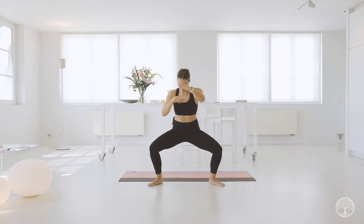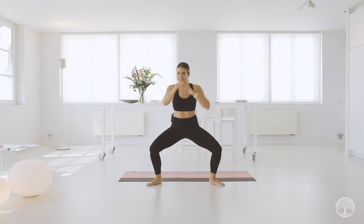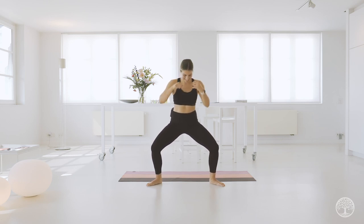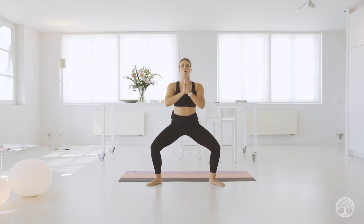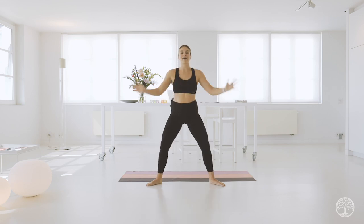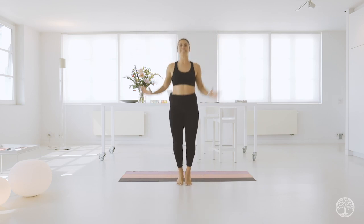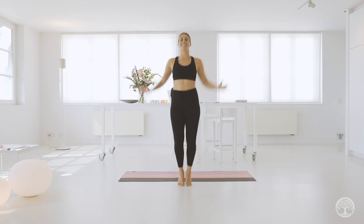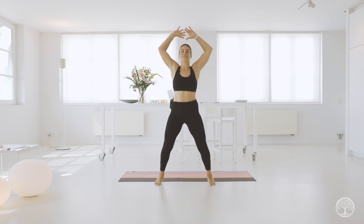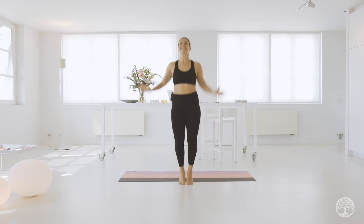Sink low to a squat. Stay here. Breathe. We're here for four, three, two, one. Hold. Pulse. Four, three, two, one. Come on up and finish with some jumping jacks. You got this. Four, three, two, one.